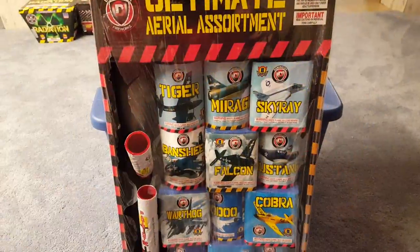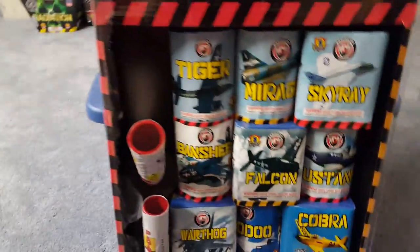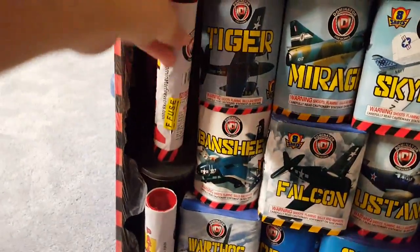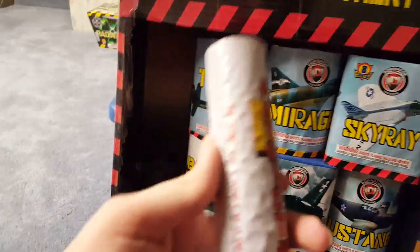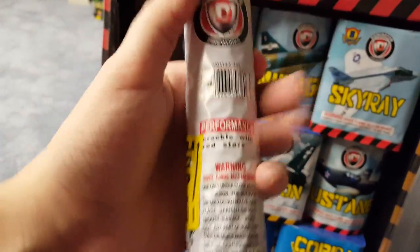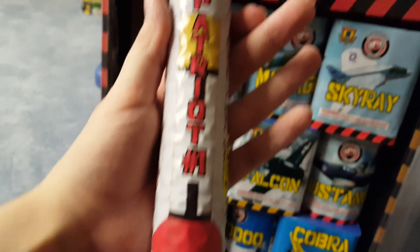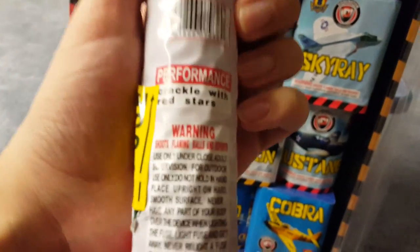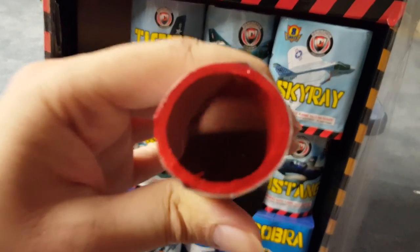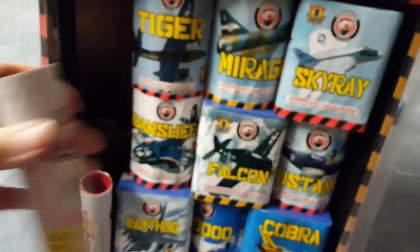I got the plastic loose here and this one's kind of sticking out, so we're just going to have to pull it out and see what it is first. We got a Dominator tube — Patriot Number One. The performance on it is crackle with red stars, so it's got a red cover on top.